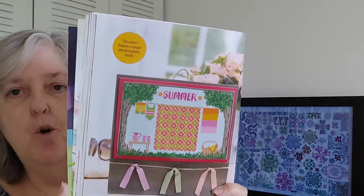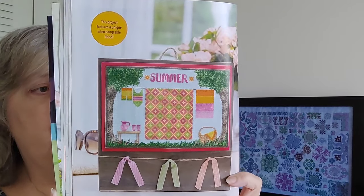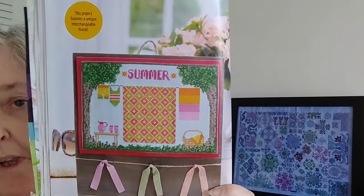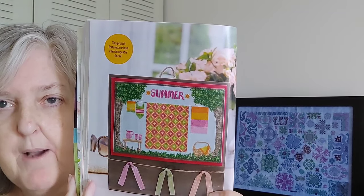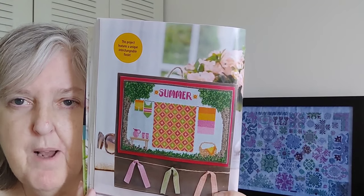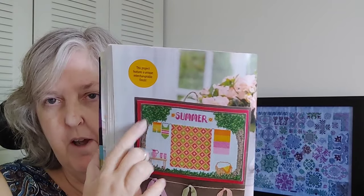The next one is another part of their series this year — the Seasonal Quilt Series. This one is Summer, 88 by 134, by Susan Powell. I think that's really cute. If I were to do it though, I would take out a lot of the oranges and replace them with something brighter and more pastel. I love the trees. That's that one.